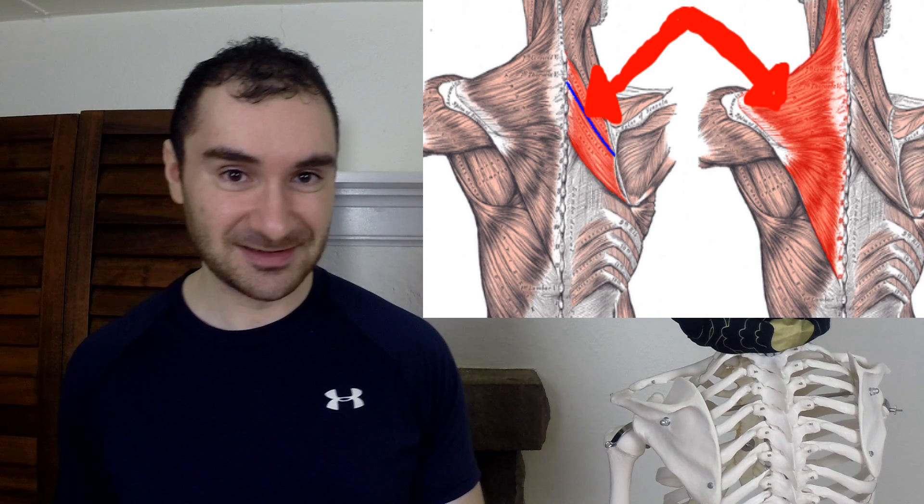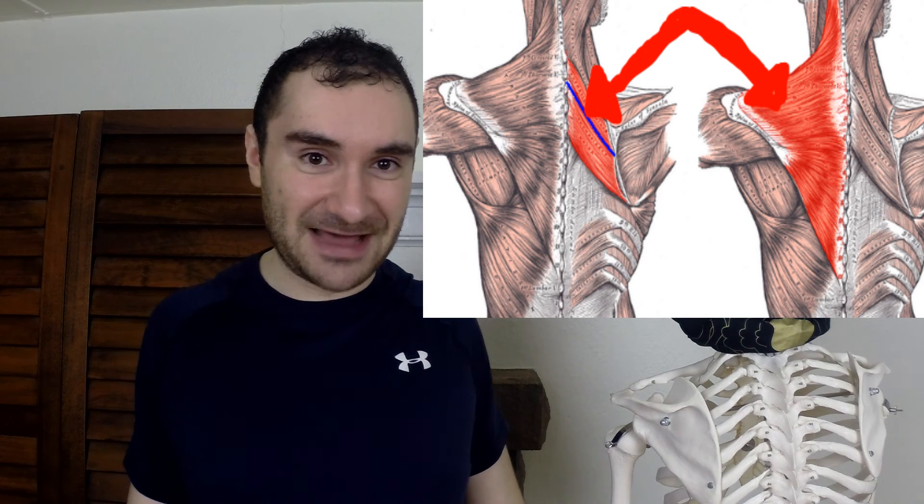Finally, the third exercise is the reverse fly. You take the band and go like that with it. That's going to work out your back — great for getting you out of that poor posture position. It's going to work out your rear deltoid and your scapular adductor muscles, which bring your shoulder blades together: your rhomboids and your mid traps. It's going to work out those to get you out of that bad posture.